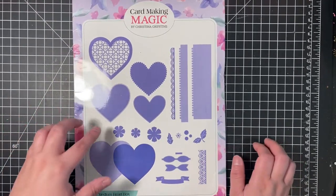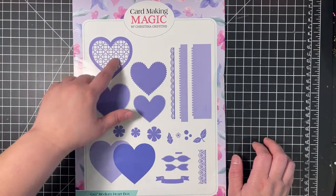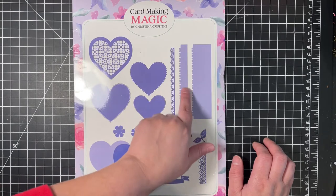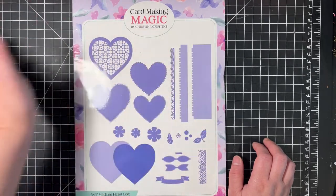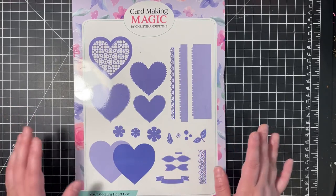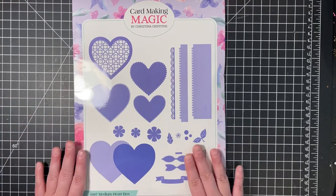For my project, I used the base, the insert, the border, and the sides for the lid. I did not use any of the flowers and greenery that came with this die.